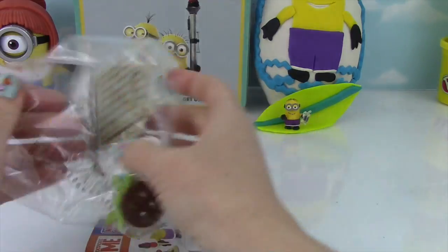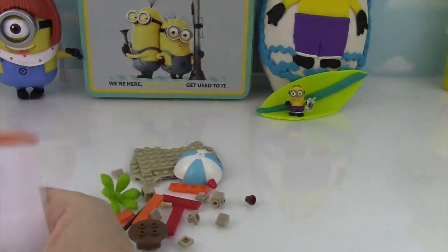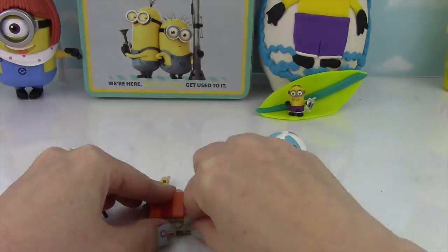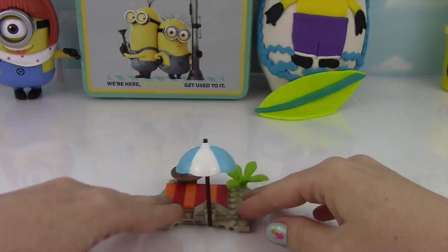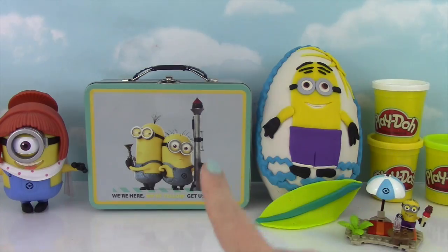We got all these pieces down here, and Miss Hands is going to put it together right now. Wow guys, how cute is that? That's super awesome — I'm ready for a beach party now!